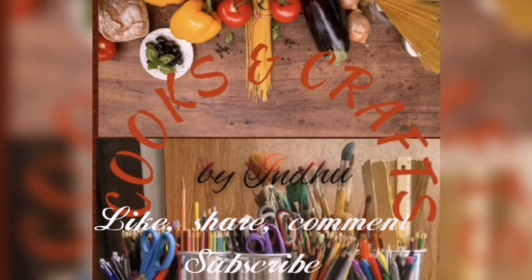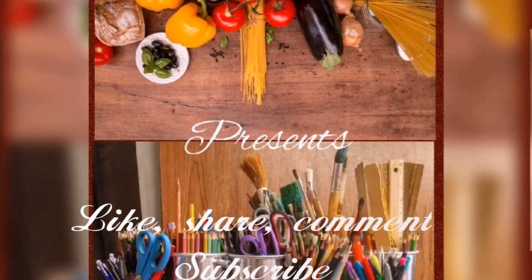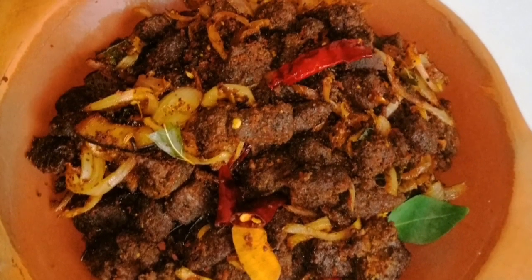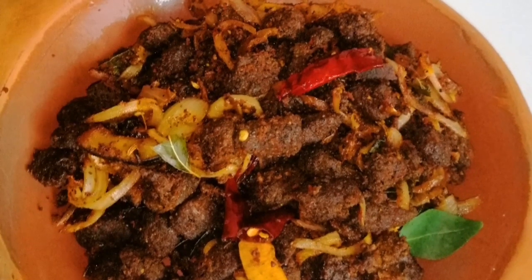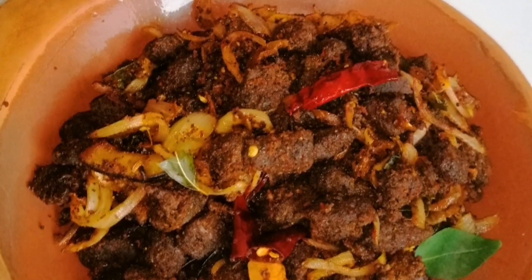Hello, Namaskaram! Welcome to Cooks and Cracks. This is a good beef. This is a good taste. This is a good beef.